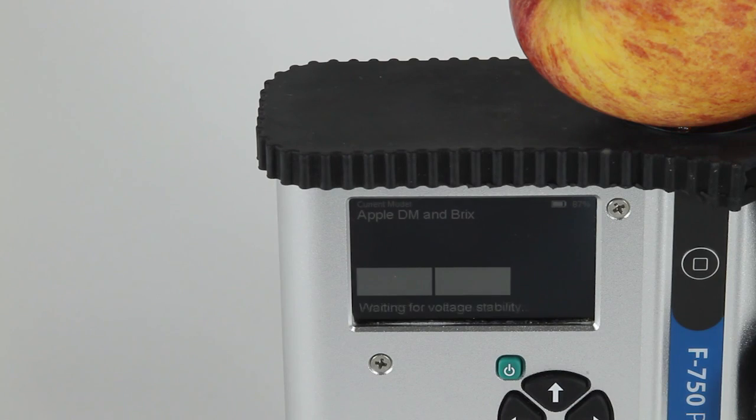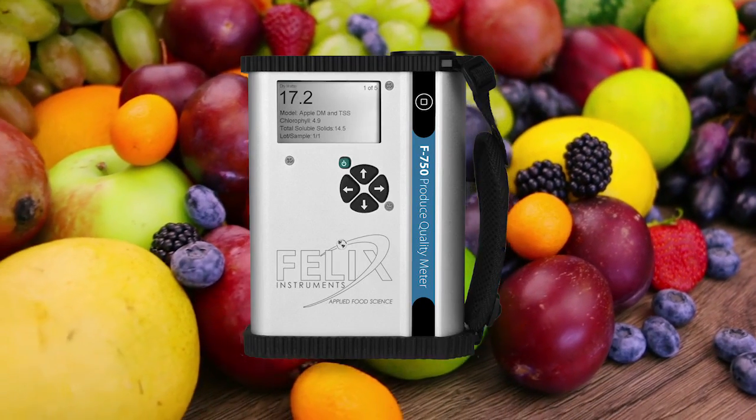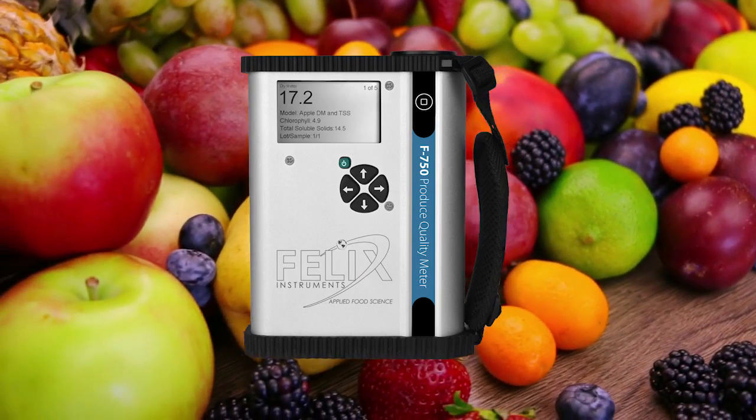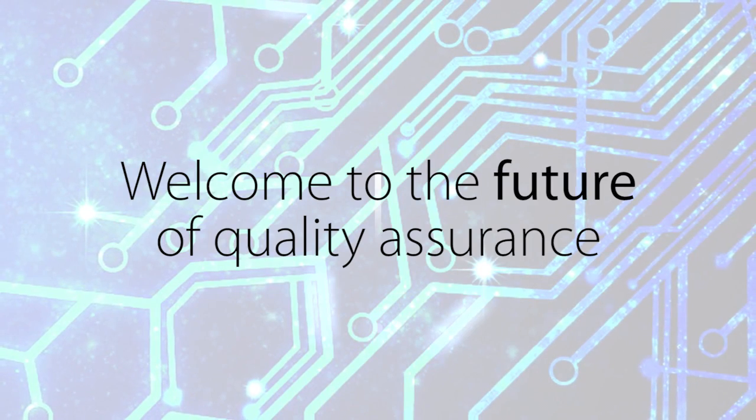The F750 Produce Quality Meter from Felix Instruments gives the agricultural and post-harvest industry superior control over the quality of their products. Welcome to the future of Quality Assurance.